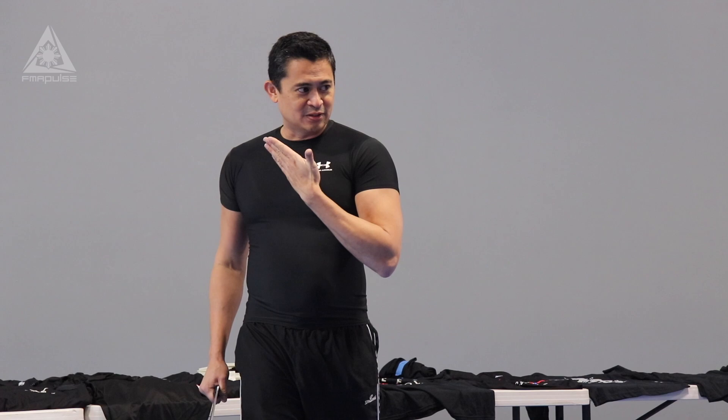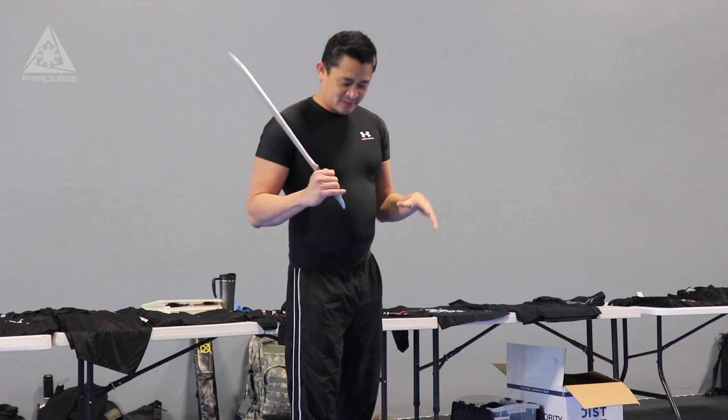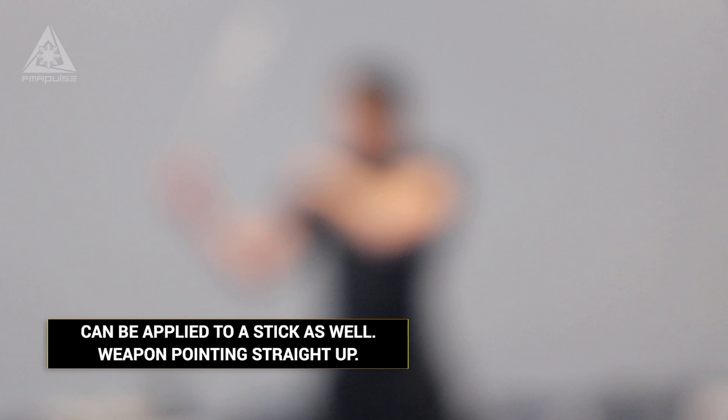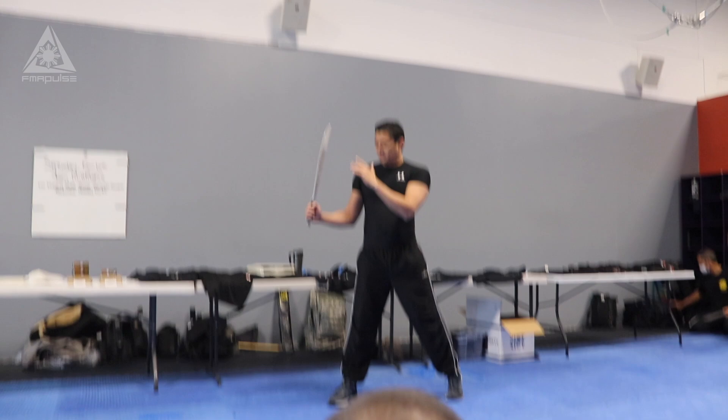So the fighting form looks like this. What you're seeing here is that the tip is not facing back. The tip is either 12 o'clock or slightly back. For long range, the thumb is as high as the shoulder. For medium and short range, it's here. For long range, it's here. We'll start with long range first.